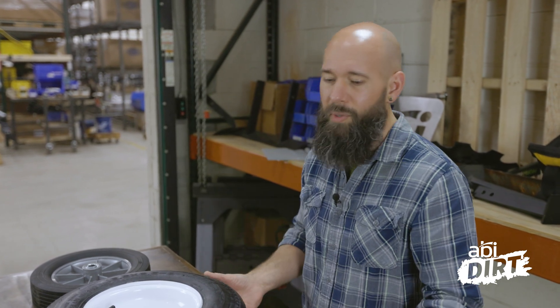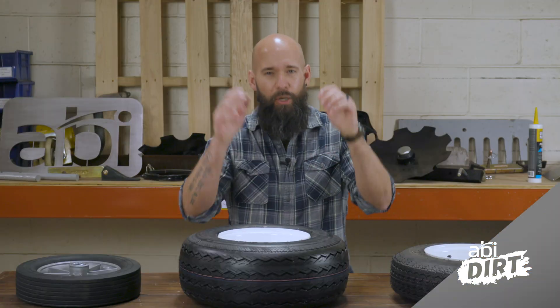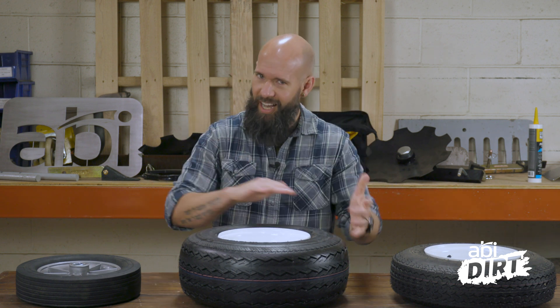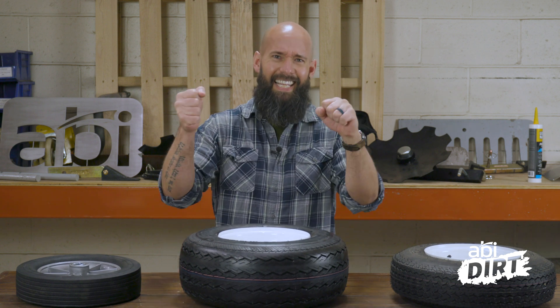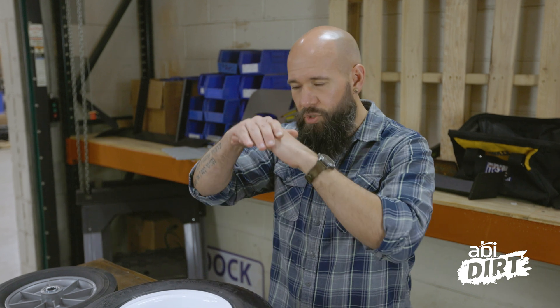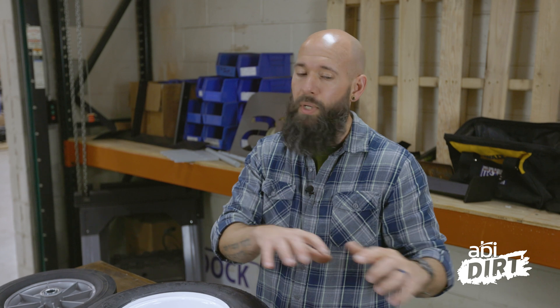Today we're talking about why we've decided to use the tires that we use on our different attachments. If you've followed the ABI Dirt for any length of time, you know that every now and then I go on a rant about how a tire is not just a tire here at ABI Attachments — it's actually a miraculous device that gives you control over your ground engagement. A tire or wheel on an attachment keeps it above or right on the surface, so you know exactly how deep your ground-engaging components are going to go.